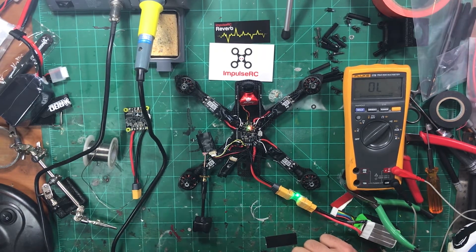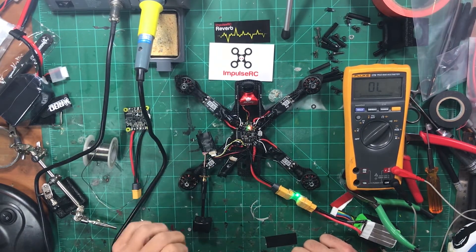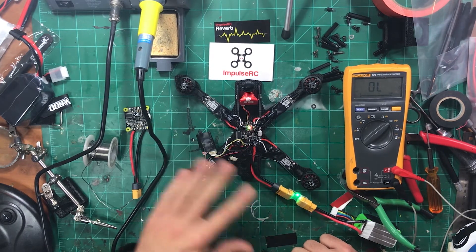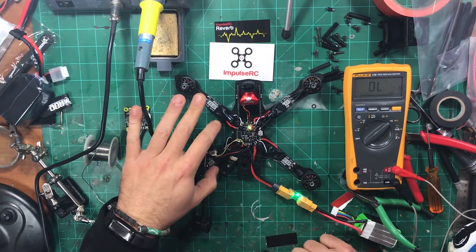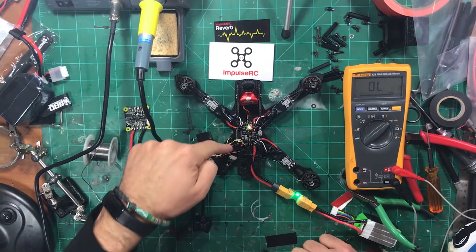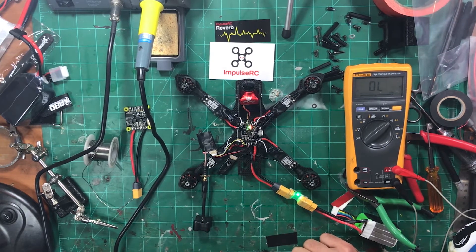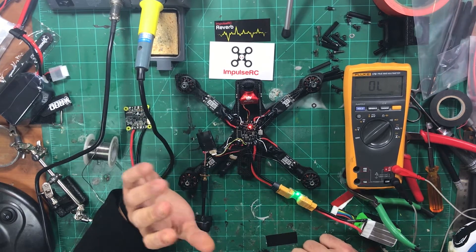First of all, thumbs up. The way everything installs — having everything at the corner is really great, especially for the reverb, because you don't have standoffs in the way. You're able to directly wire the ESC the way you'd want them on the arms without worrying about a balancing act with wires tugging on the flight controller. Flashed it with new firmware, took the firmware great — the way everything is laid out to solder, it's just a pleasure to build.